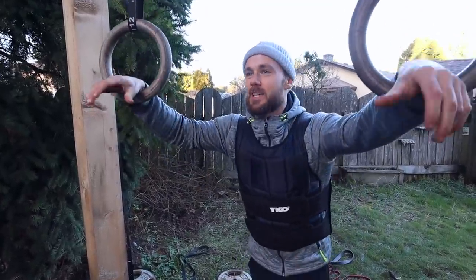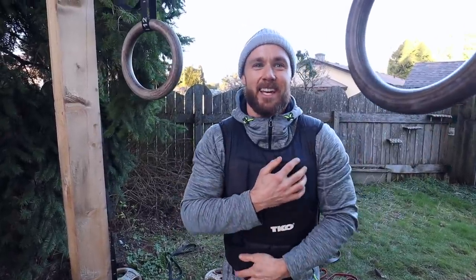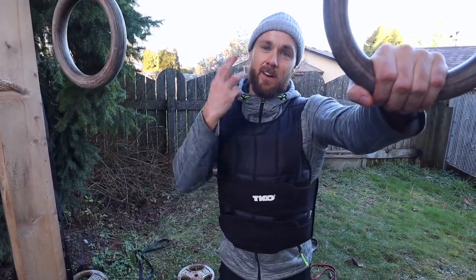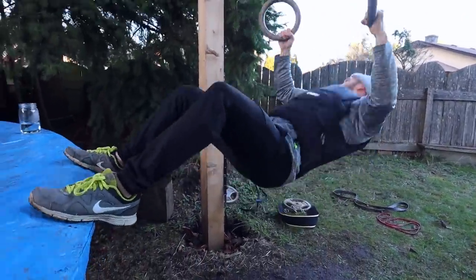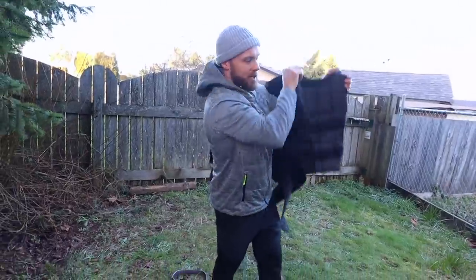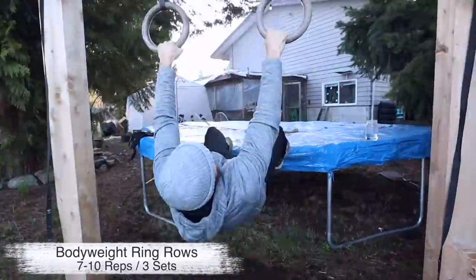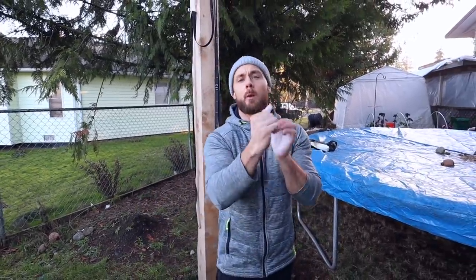In between sets I give myself about 90 seconds to catch my breath. I'm going to wait and then do some more — probably three more sets with the vest on, then three more sets just with body weight. By the end of those ring rows your biceps are absolutely burning!